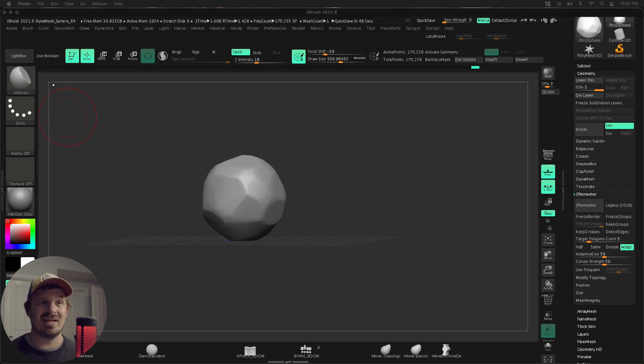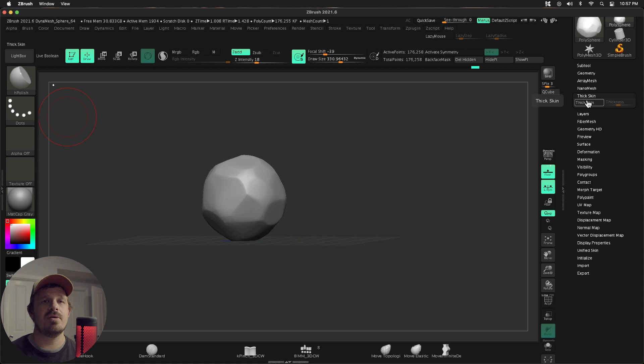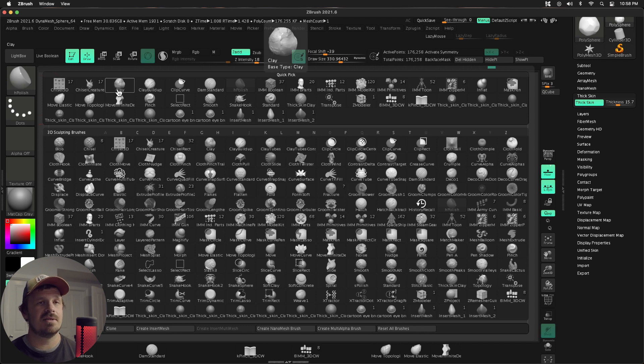This is looking much better. The next step is kind of like another pass at this, but this time I'm going to turn on thick skin. This won't be the final thick skin — this is just another pass. I'm going to press thick skin, and this one is going to be relatively thick, so we're going to do like 15 or so. This time I'm going to use clay — you can use whatever brushes you want when thick skin is turned on.